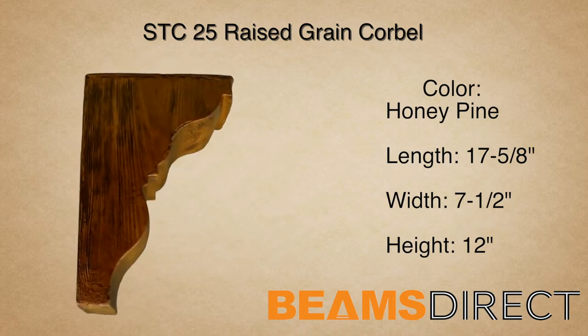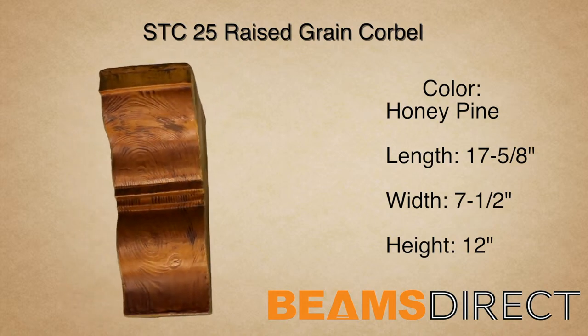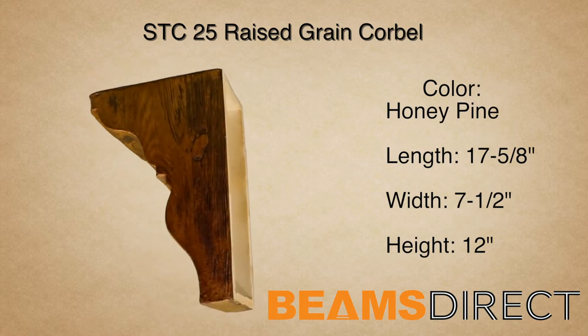In addition to being paired with the STB25 faux beam, this corbel can be used in countless applications. The corbel can often be seen under a kitchen countertop or underneath a roof line, just to name a few applications.